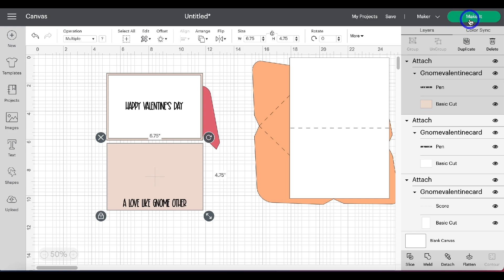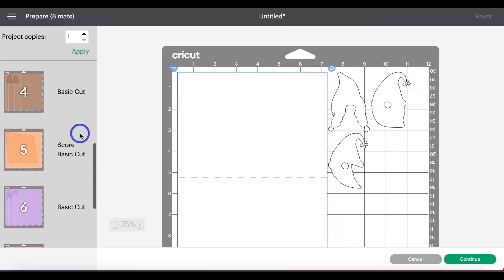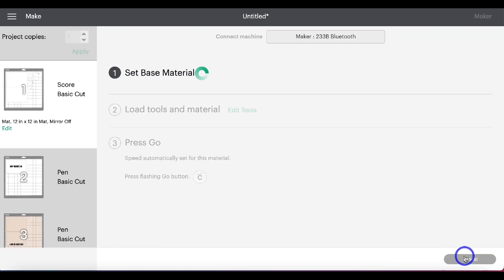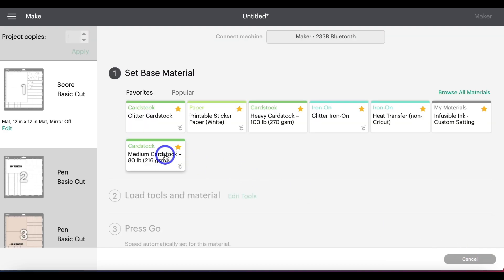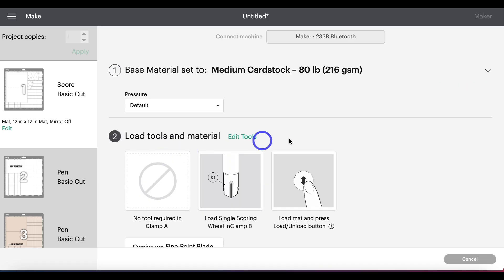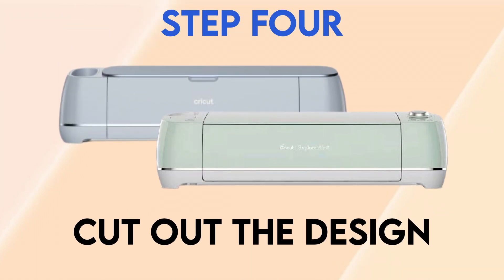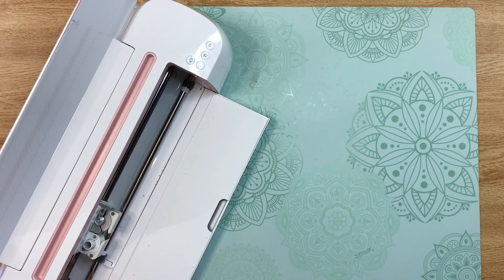You can now see the different mats for this project. Go ahead and click Continue. I'm going to be using medium cardstock for this card.